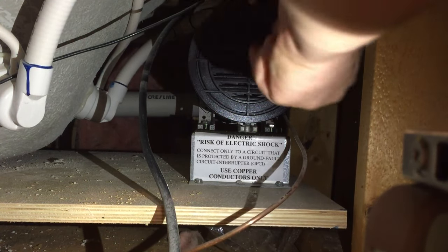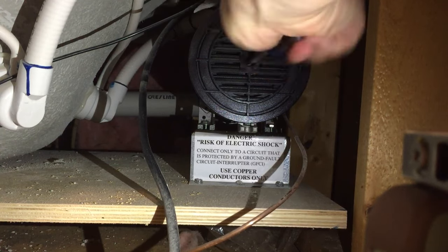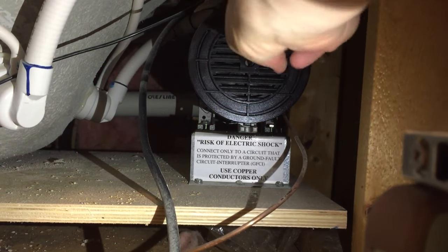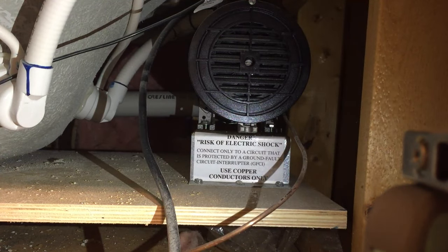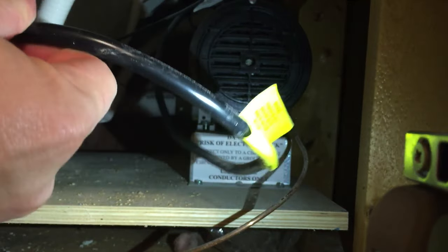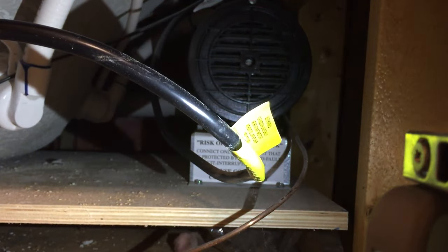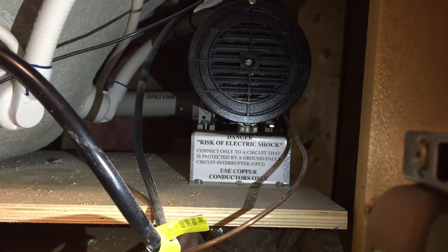I'm going to twist it a few times. The first time I tried to turn it, it was stuck. Now it's turning pretty freely — you can spin it both directions. I think naturally it's going to spin in a clockwise motion. Now I'm going to plug it back in and push our button to turn on our jets and hopefully it will start spinning.